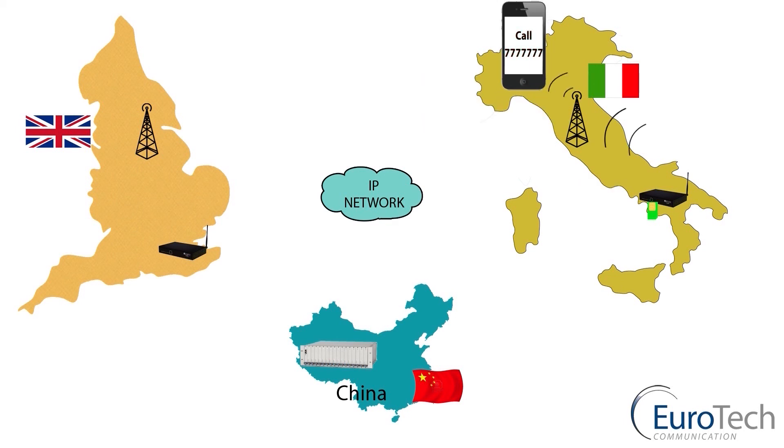This is only one of our VoIP products. It ranges from two channels to 32 channel units. For more information, please visit our website at www.eurotech-communication.com or contact us at sales@eurotech-communication.com.